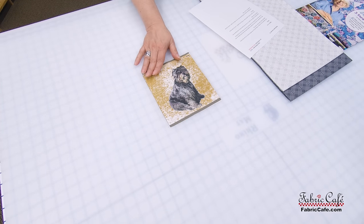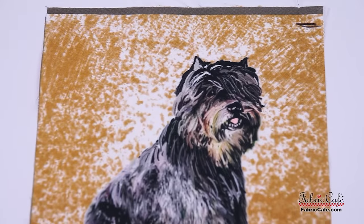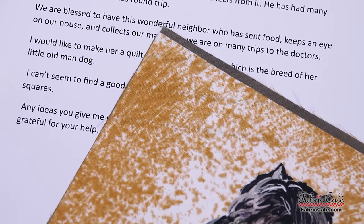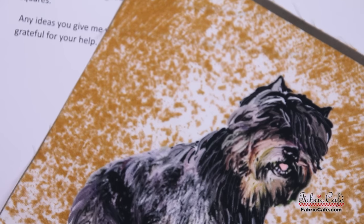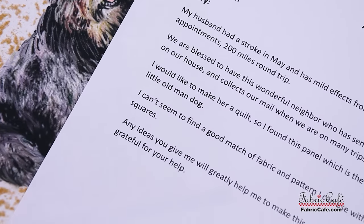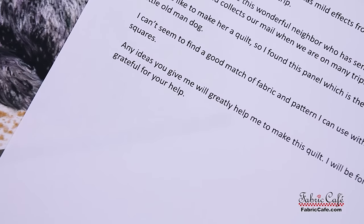Our next participant is Susan. Susan sent in this really sweet panel of a little dog. There's a great story that goes with this. Susan writes: My husband had a stroke in May and has mild effects from it. He has had many appointments, 200 miles round trip. We are blessed to have this wonderful neighbor who has sent food, keeps an eye on our house, and collects our mail when we are on many trips to the doctor. I would like to make her a quilt. So I found this panel, which is the breed of her little old man dog. I can't seem to find a good match of fabric and pattern I can use with these squares. Any ideas you give me will greatly help me to make this quilt — I will forever be grateful for your help.